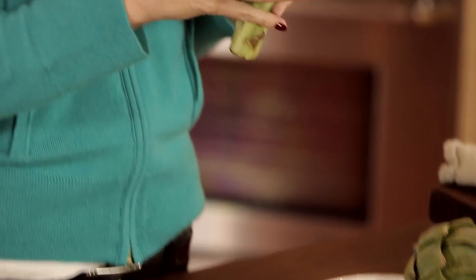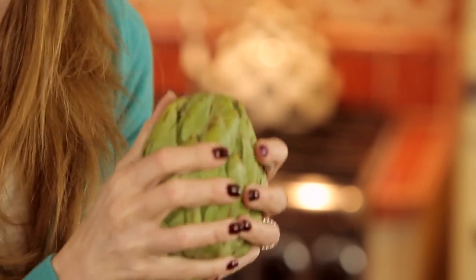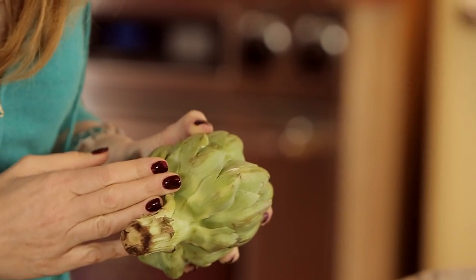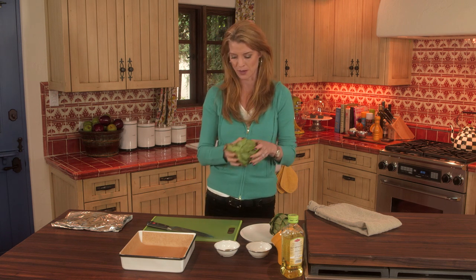You want to make sure you buy an artichoke that is actually squeaky, because that means it's super fresh. And if you're going to cut these artichokes up ahead of time, they kind of turn brown on you. So if you want to cut them up in advance, use a little bit of lemon juice, and that'll keep that from happening. But we're going to cook these right away.